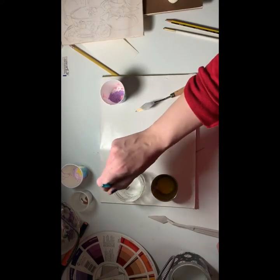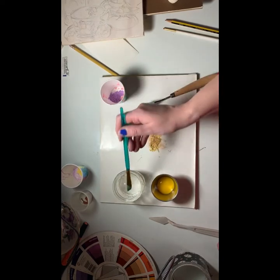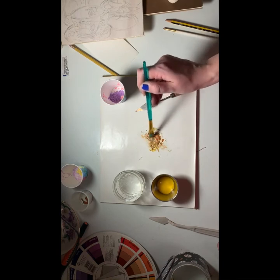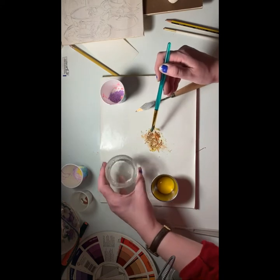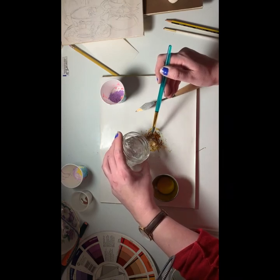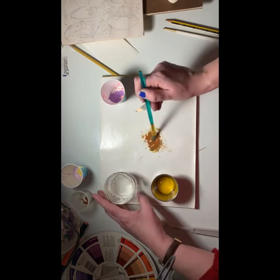So there's my pigment, and next I'm going to add my solvent which is distilled water. I'm just going to get a little bit on my brush and start sort of liquefying that — it's sort of a warm brown that I've got going. I think I'm going to need a little bit more water. I'm going to very very carefully get just a drop or two; I just don't want to get all my water dirty right now.